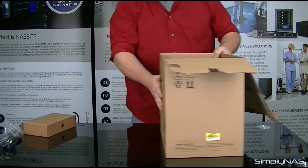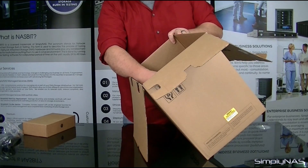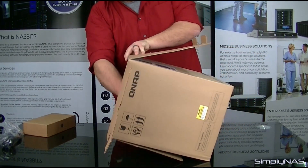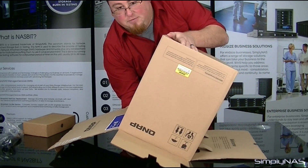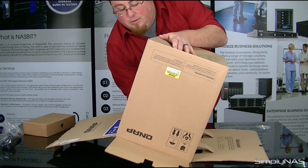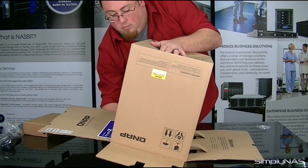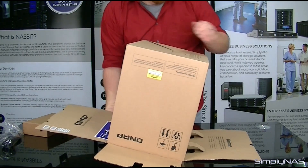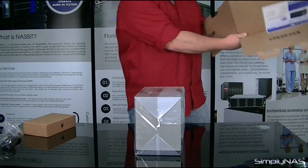Now, keeping safety in mind here, we'll go ahead and lay this box over, putting your hand on the unit to keep it from moving, and then rolling the box over, letting the unit very gently slide to the table. Then we can pick up the box, exposing the unit.